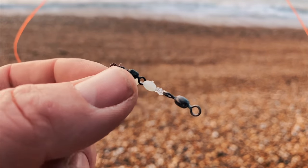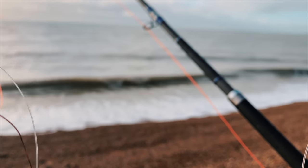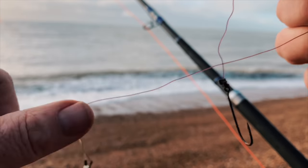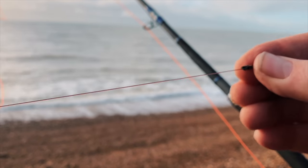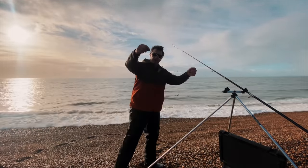Just a three-hook flapper today. Quite light, those snoods. I didn't tie this rig — this was a shop-bought one. Look how light they made those snoods though. That's like a 10-pound line, I think. Normally you want about 15. Anyway, shouldn't make too much of a difference.